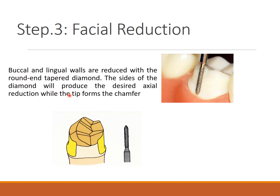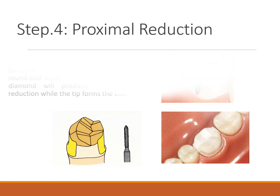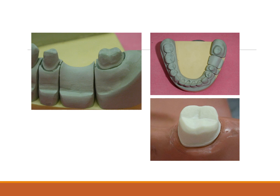For occlusal reduction, the buccal and lingual walls are reduced with the round and tapered diamond bur — the sides of the bur produce the desired axial reduction while the tip forms the chamfer. Facial reduction proceeds while the proximal ledge remains until the contact is broken later. Yellow band finishing burs are used to smoothen all surfaces. The final result should show the correct occlusal anatomy, leveling, and properly equigingival margins.